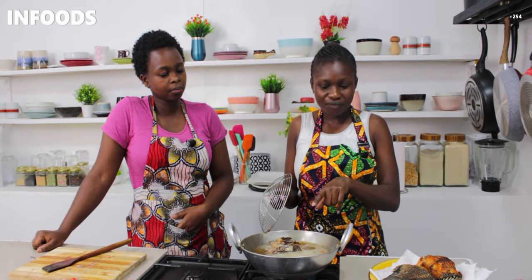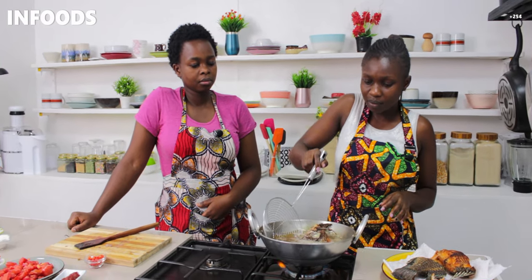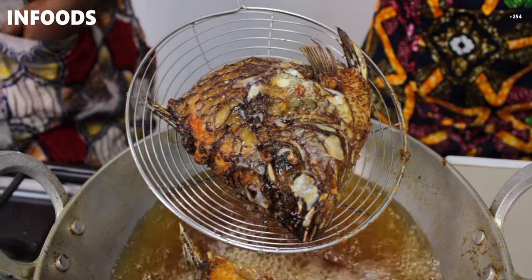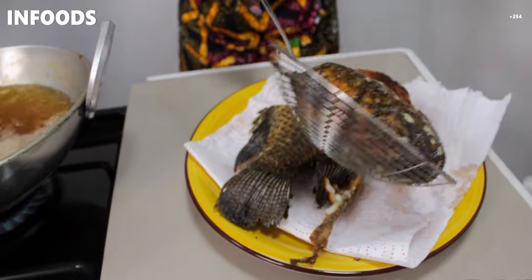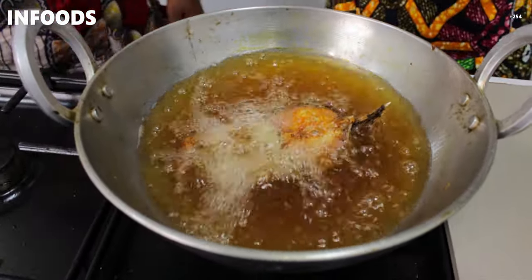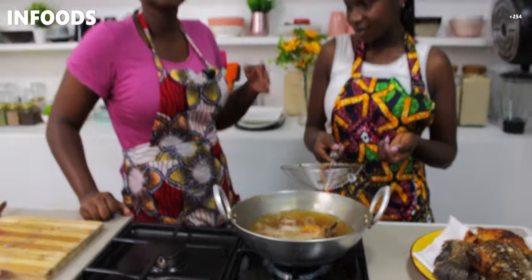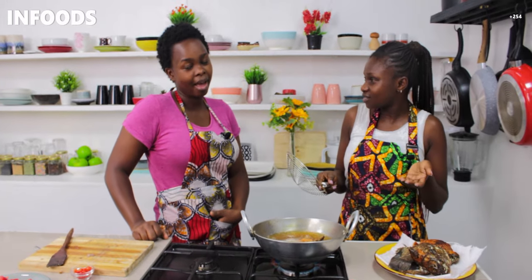Our third piece is ready so we are going to gently remove it from the oil. Look at that color! We're having a lot of fun in this kitchen — who knew cooking could be so much fun? The people who don't like cooking, I'm always like: if you love eating, of course you need to love cooking!